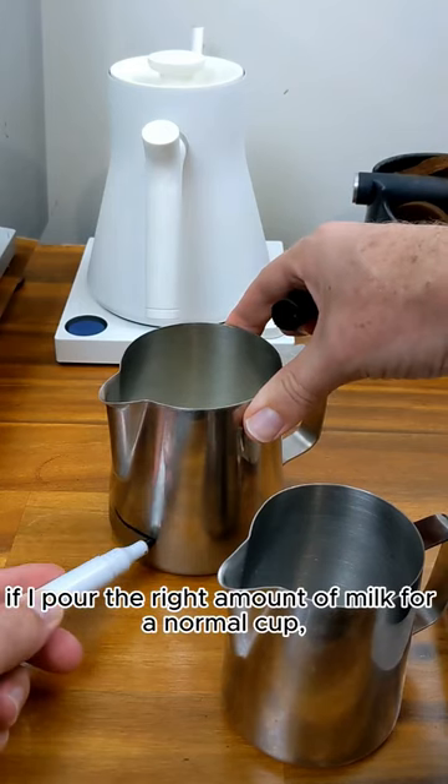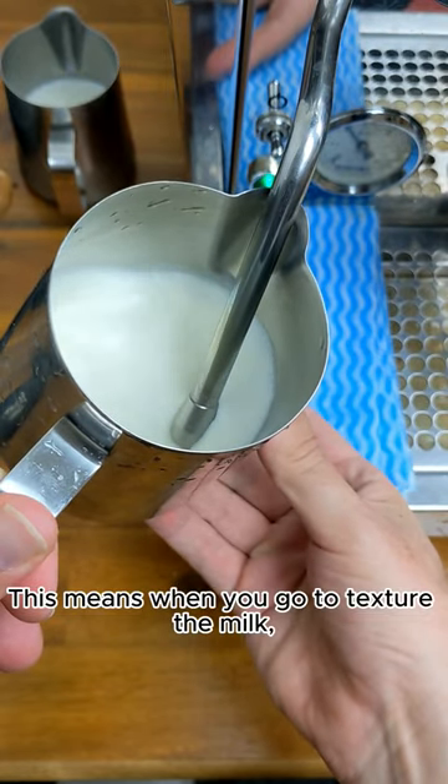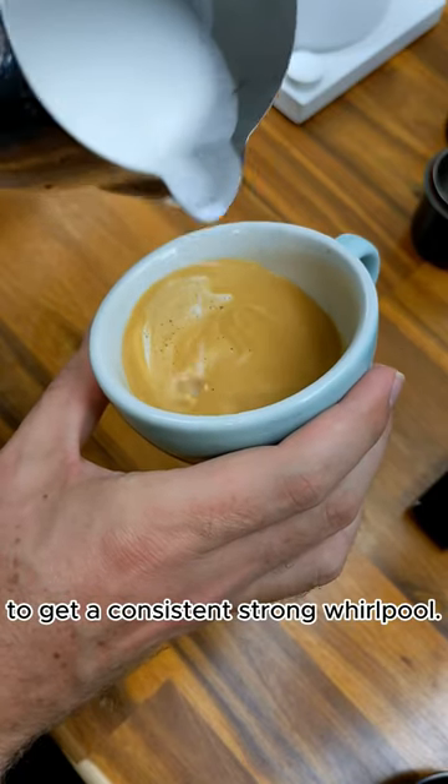You can see if I pour the right amount of milk for a normal cup, it only fills the bigger jug a couple of centimetres above the bottom. This means when you go to texture the milk, there's not enough volume of milk in the jug to get a consistent, strong whirlpool.